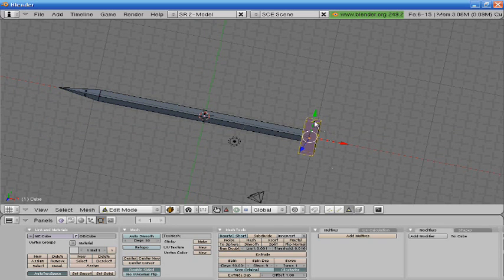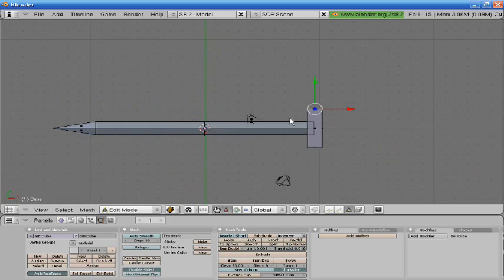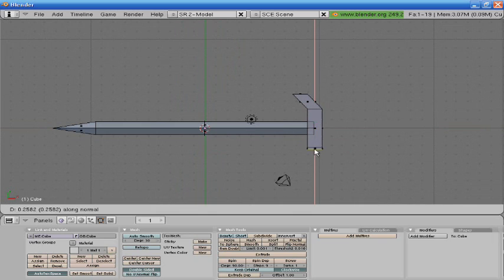Go into face select, select this face, extrude, size it up to about right here. Then select this one, go about here.